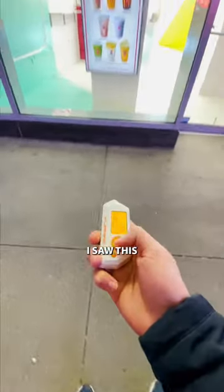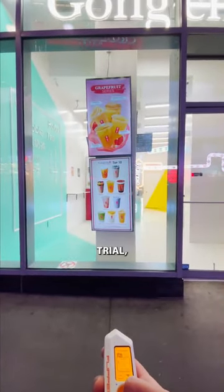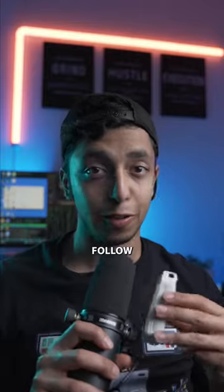On the way back home, I saw this store with a TV. I knew that this time it would work. And at the first trial, it finally worked here. Follow for more.